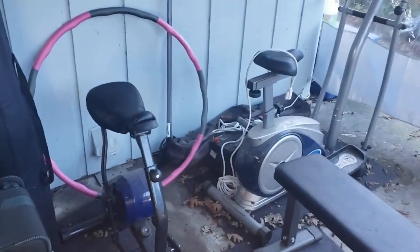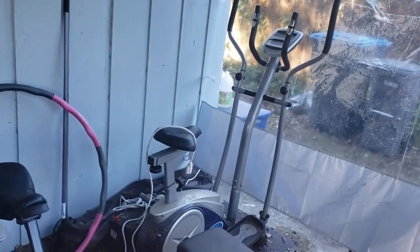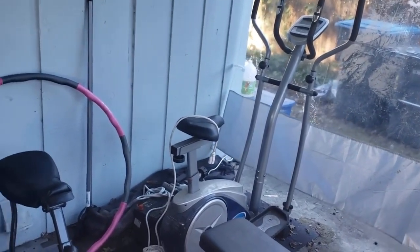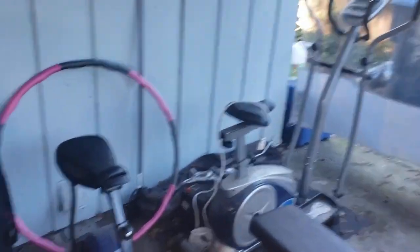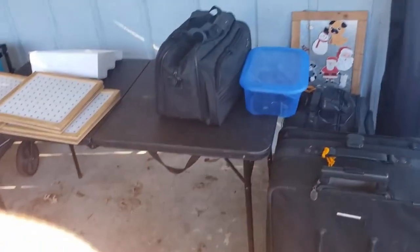And then over here we have my rodeo core exerciser — it's an elliptical slash exercise bike. My boyfriend has something strung over the top of it; it looks like an extension cord maybe. And then I'm also sharing the space with my crafting stuff, so there is quite a bit going on.